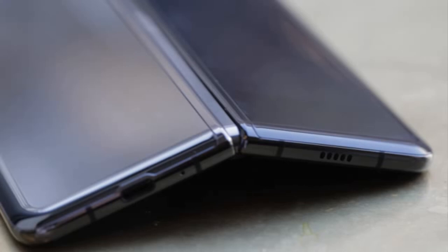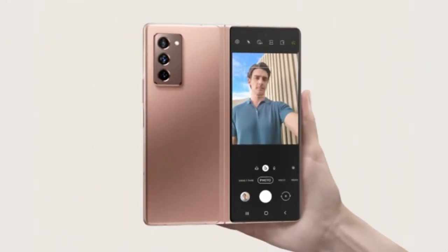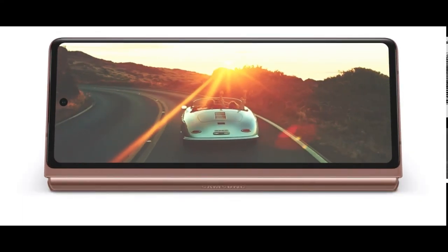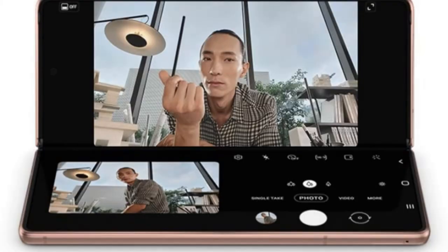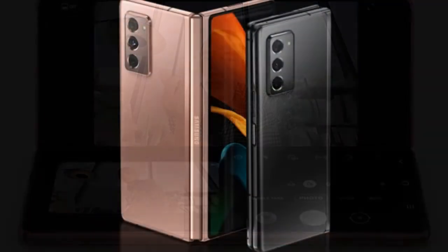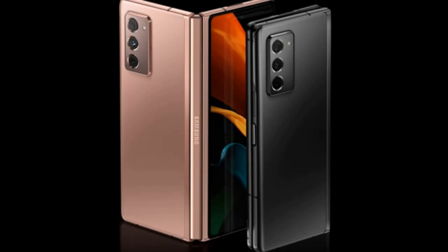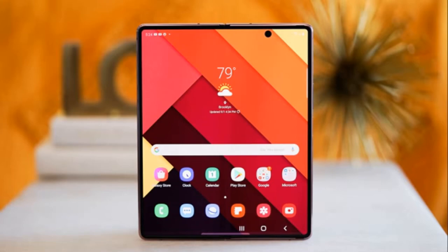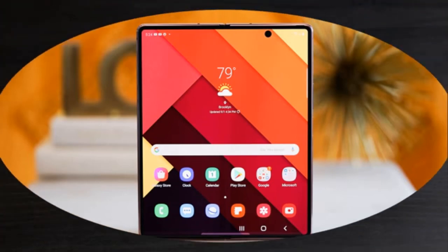What characterizes this top device is the bold design combined with advanced manufacturing technology. When opened, the Z Fold 2 has a 7.6-inch main screen. However, sending emails or watching your favorite content is also possible without opening the device, thanks to the 6.2-inch Infinity-O cover screen.